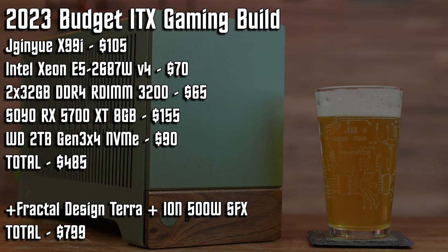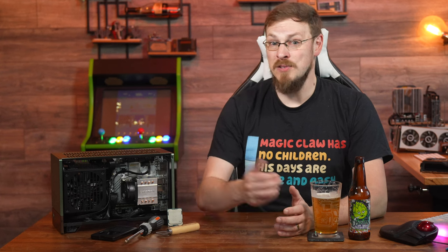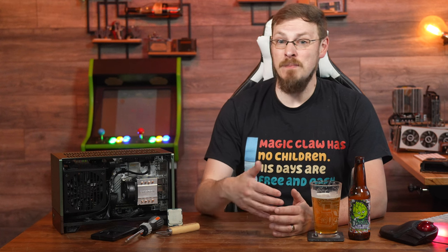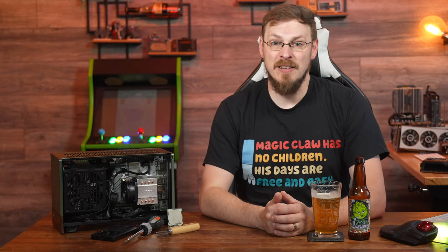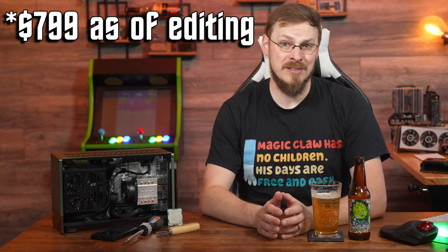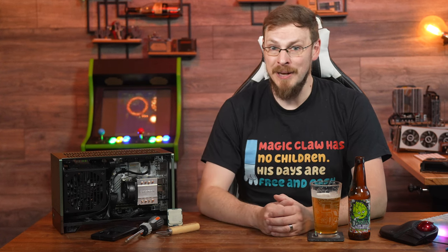That's kind of point number one about the Jingyu X99i motherboard. While it is only $100, and CPUs and memory are beyond cheap for this platform at this point, small form factor PCs tend to be fairly expensive because of cases and power supplies. Adding the Terra and Ion SFX power supply ups the build price to $865. While that might be a decent price for an ITX system, those are definitely not the components I would choose at that level of budget.